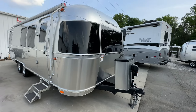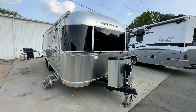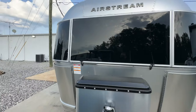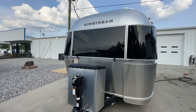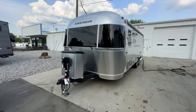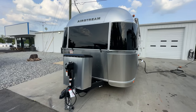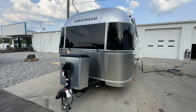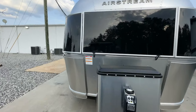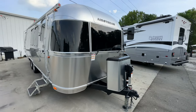Starting with the outside of the 28RB — we are Airstreamy Greensboro, part of the largest dealer network of Airstream dealers in the country. What that means for you is we can get you the best price on the Airstream, we have the most inventory, and we can pay you the most for your trades. If you're interested in an Airstream, reach out to me — all my contact information is down below in the description.